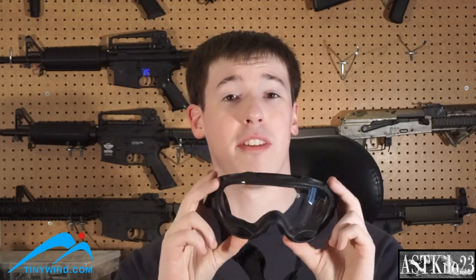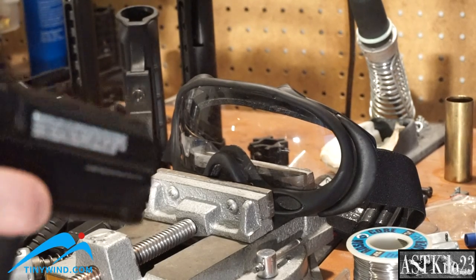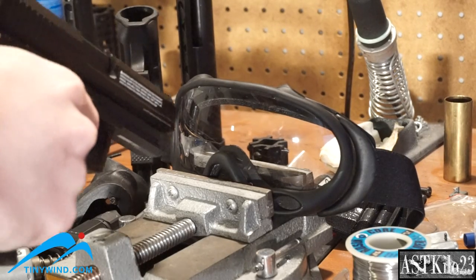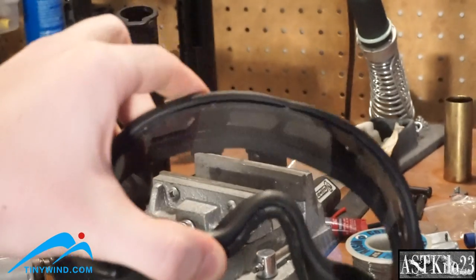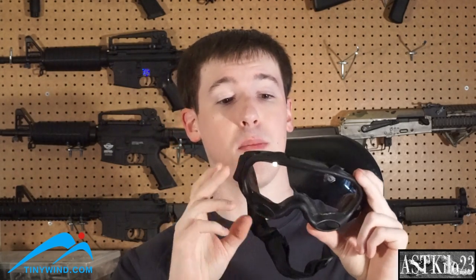Let's go ahead and test if these actually protect your eyes. I'm using a KWA USP gas pistol with 0.32 gram rounds. There's a small smudge and a little ding where it hits, but these are uncracked — so that's fantastic. You shouldn't have to worry about someone shooting you point-blank like that in airsoft, but just in case, these will survive a point-blank shot from a gas pistol with heavy BBs.